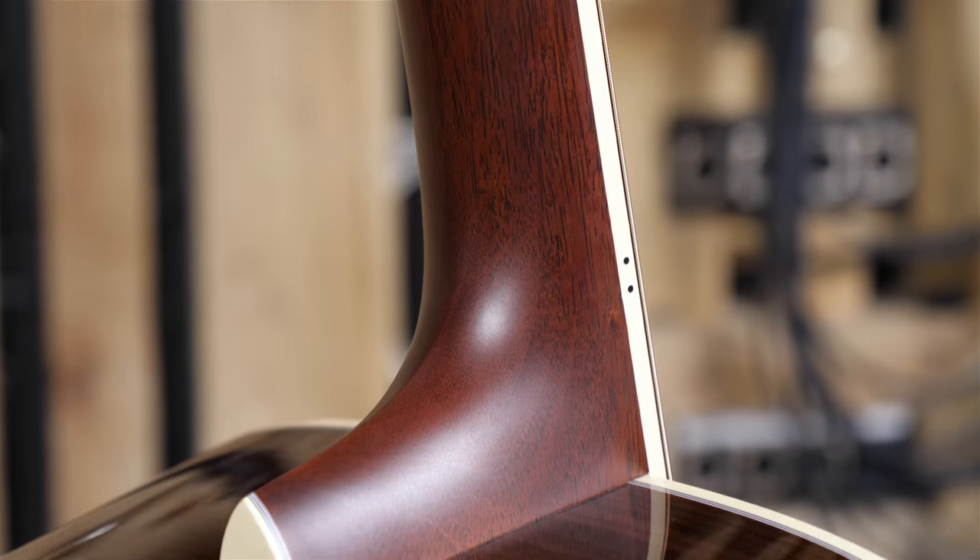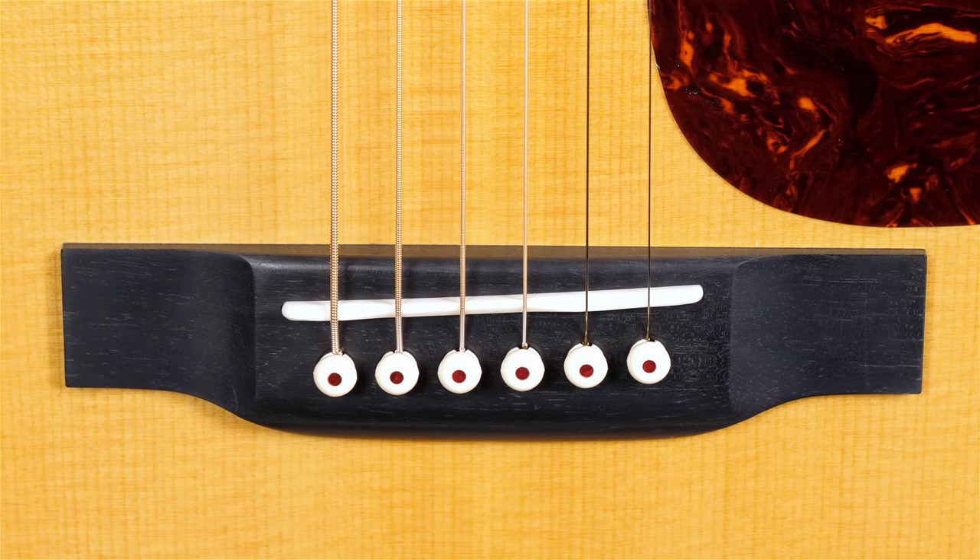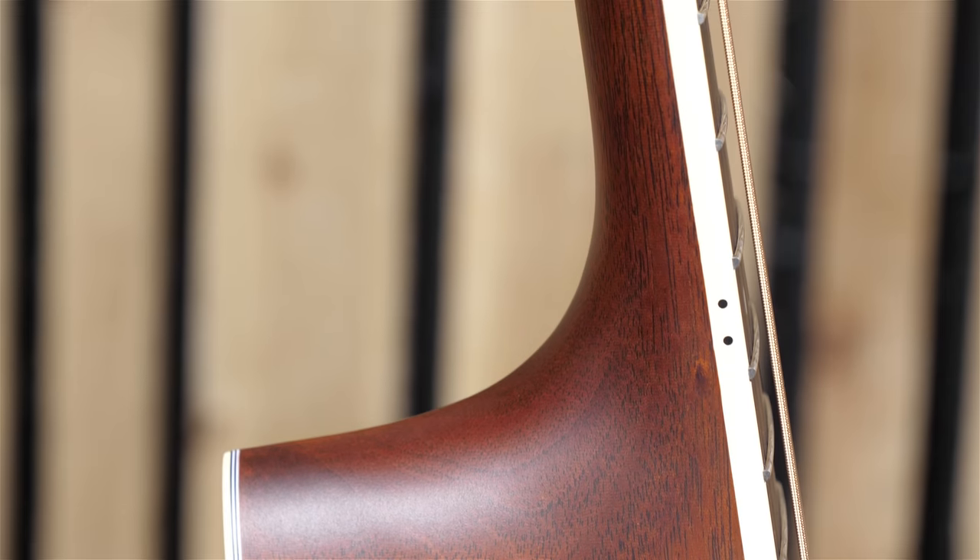The guitar is very easy to play with an extremely comfortable neck shape and a very familiar string spacing at the nut and at the saddle. The action is a tad on the high side, but Martin do tend to ship their dreadnoughts with a slightly higher action because they are expecting people to mainly strum them. There was no hint of buzz on this guitar at all, however hard you hit it. The players who are really going to enjoy this guitar are those who want a classic American guitar tone for strumming, and also fingerstyle players who have a heavy hand and can get the most out of a larger body guitar.